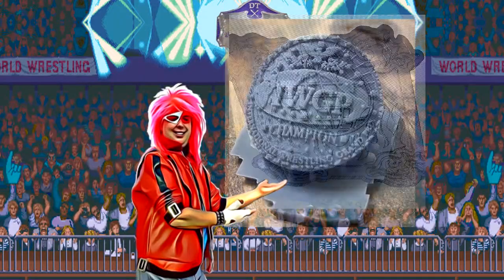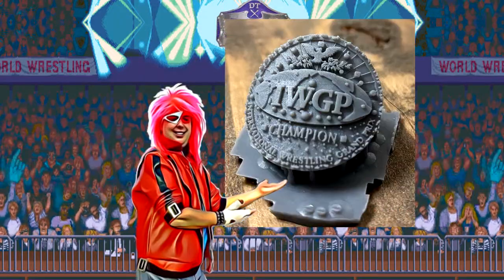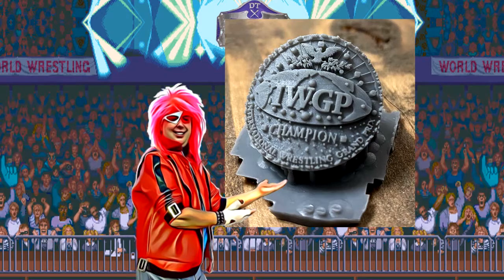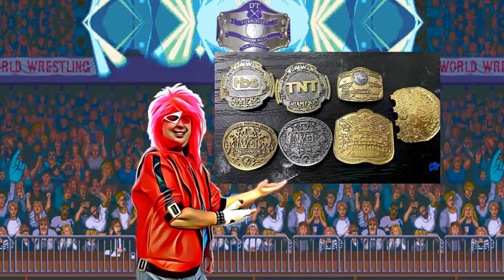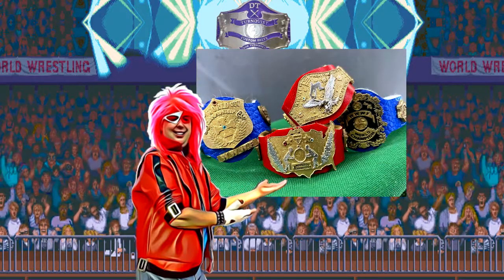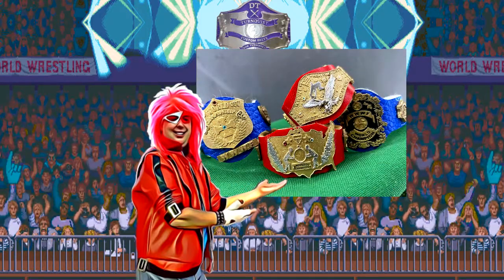He does 3D printed plates, and they capture every minute detail. But then Dan takes it to the next level by painting it. Even more of the lifelike detail and quality comes out in these 3D printed plates. It's amazing.